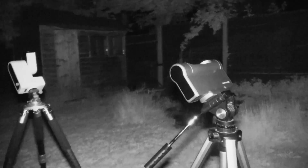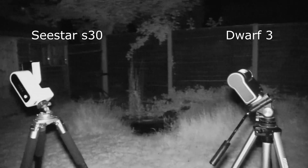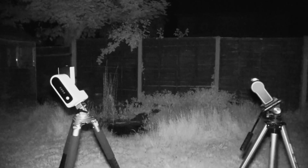Hello, welcome to the channel. My name's Chris and today we're looking at the Dwarf 3 and the Seastar S30 smart telescopes in equatorial mode.